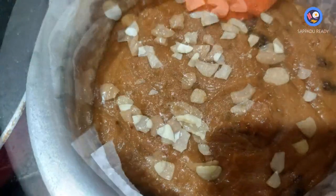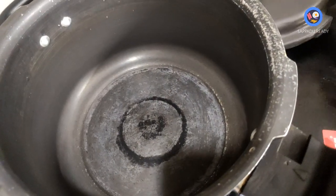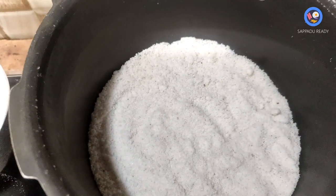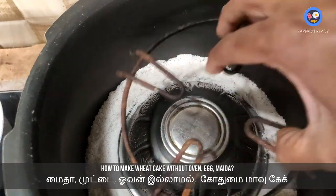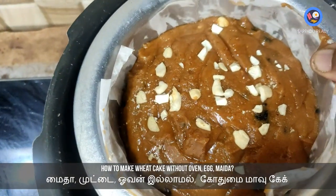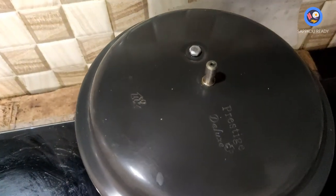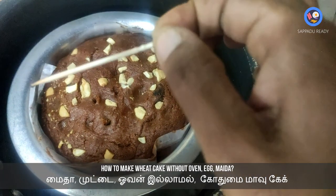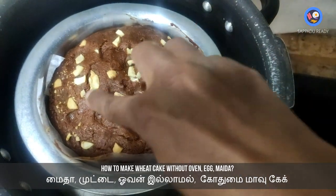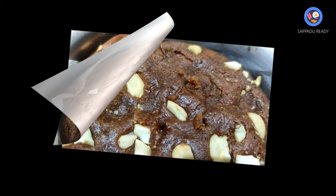We have to make a salt base in the pan and set up a stand. Pour the cake batter in, then cover and cook on medium heat. We will cook it for 60 minutes until done.